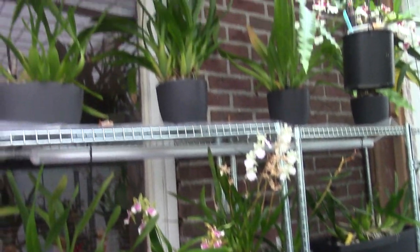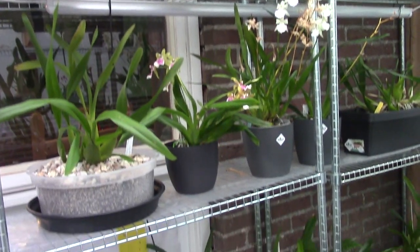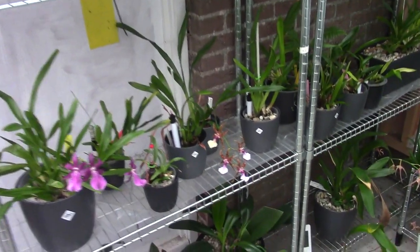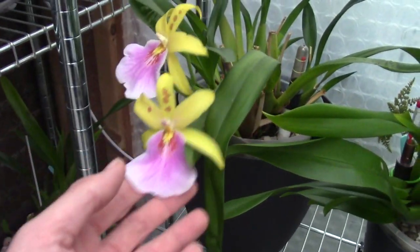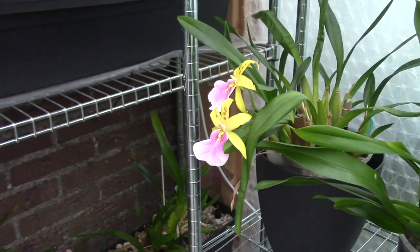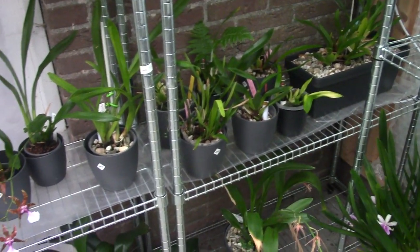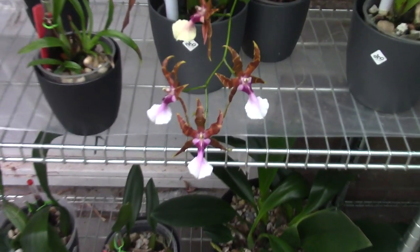They're all back in their place. So this was the checkup for the Miltonias. I hope I did a bit of a better job filming this than I did with my Phalaenopsis. I'm still learning how to film this best. Thank you for watching — as usual, if you have any questions or suggestions, please leave them in the comment section below. I hope to see you at one of my next videos. Bye bye.